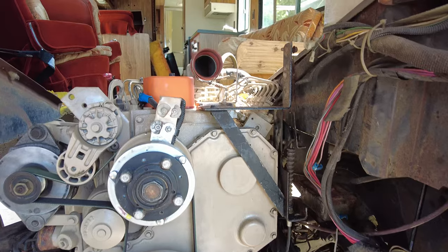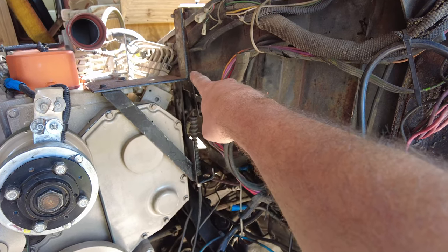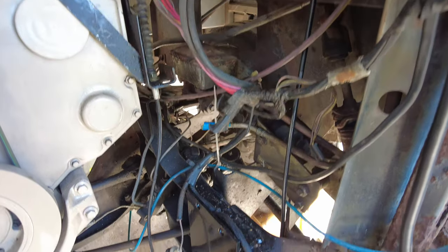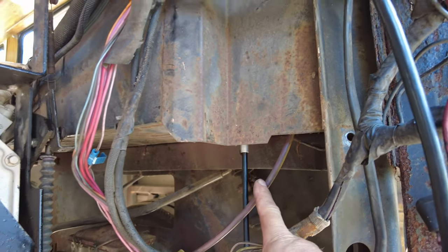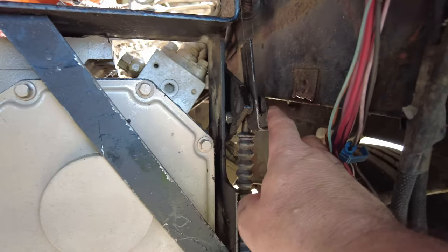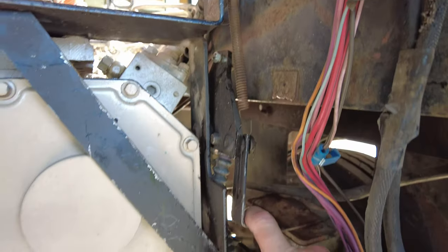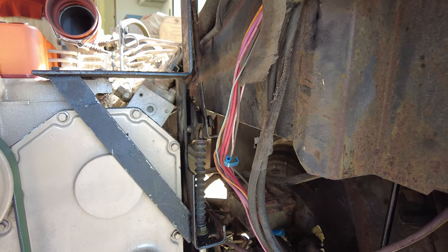Here we are in the engine compartment. This is going to be kind of tricky to show, but right here — believe it or not the size of that thing — that is a bracket for the throttle linkage. You can see the cable; that's what I reuse, and it goes underneath and around and up through the floor near the gas pedal. The cable pulls on this, which in turn pulls on the lever that goes to the pump. Pretty basic, kind of crude, but it works.